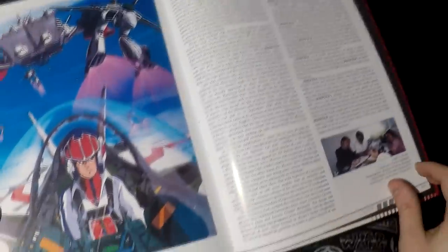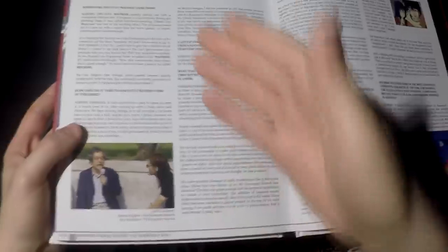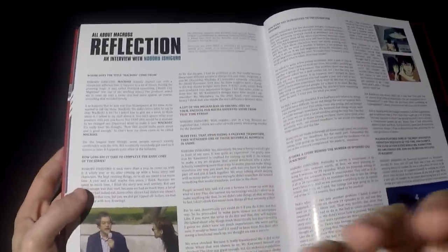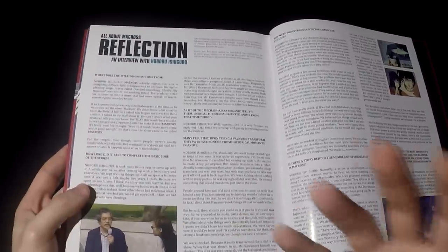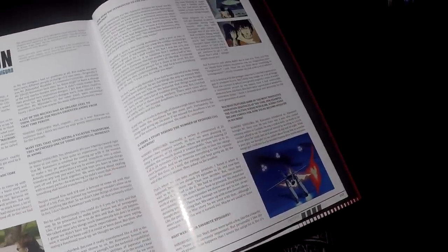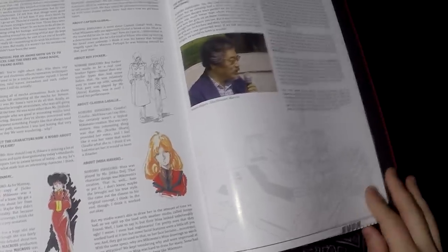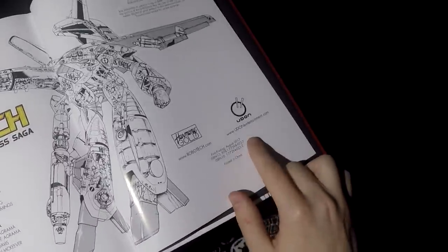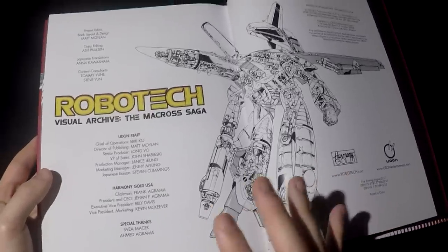Lastly, there's also an interview with Noboru Ishiguro, who was the director of Macross at the time. This interview is actually from 2001 — I think it was in a DVD — but now it's printed in the book. He talks about some of the people who worked on Macross, such as Shoji Kawamori, one of the designers of the Valkyrie, who also made an appearance in Ace Combat: Assault Horizon designing the ASF-X Shinden. He talks about some of the characters and his experiences directing Macross. Overall a nice job by Udon Entertainment — very well illustrated, including some data on the mecha designs.